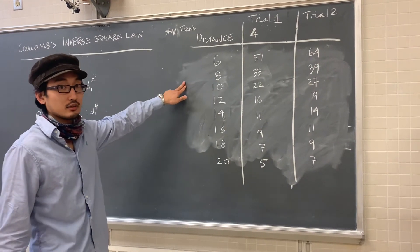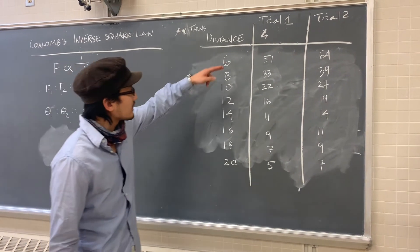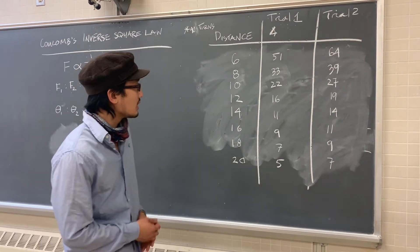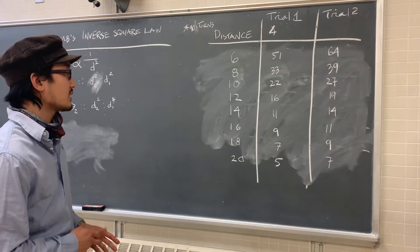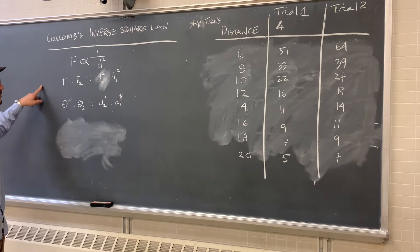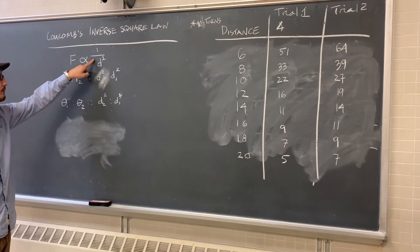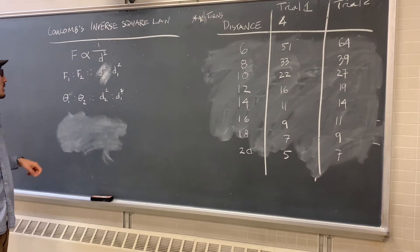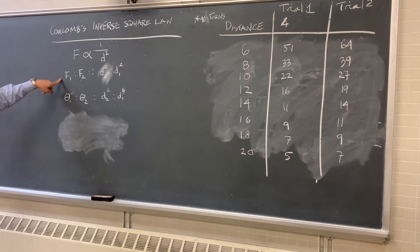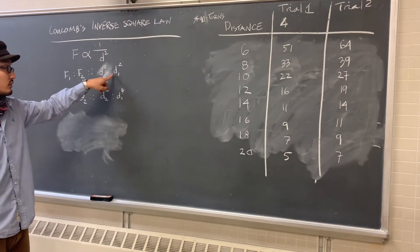In this table we've compiled results from two different trials, and you can see that we are getting a relatively comparable distribution. If we use this data to test whether Coulomb's inverse square law applies to electrostatic force — the inverse square law says that force F is inversely proportional to the square of the distance. Another way of writing that is that the first force measurement is to a second force measurement as the second distance squared is to the first distance squared.